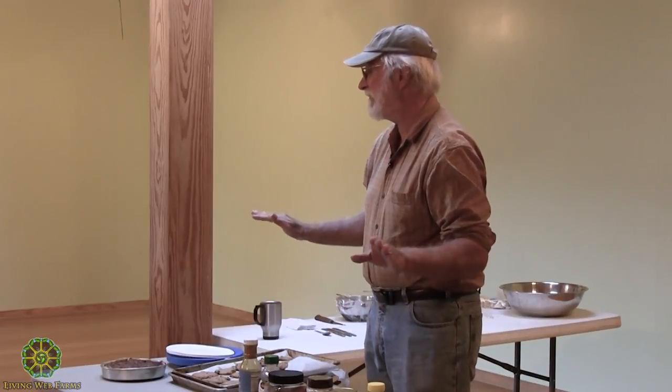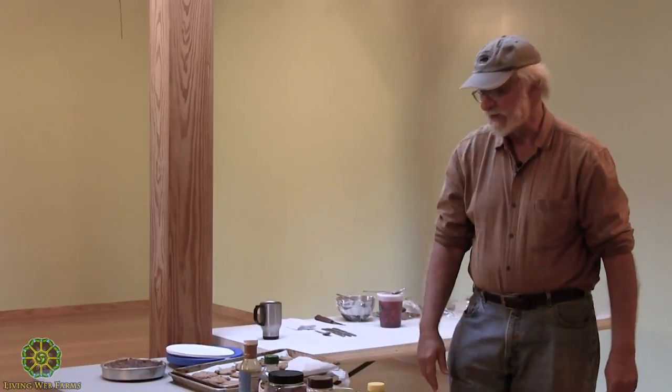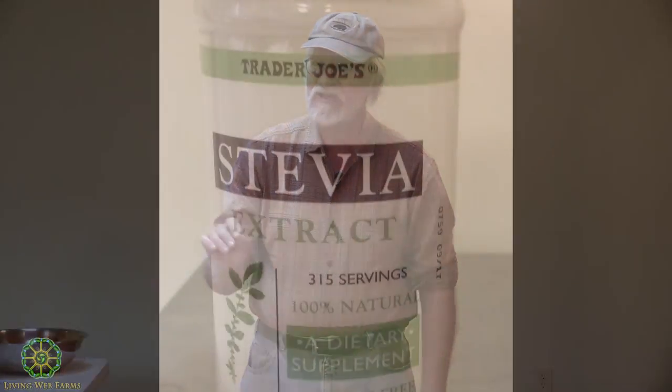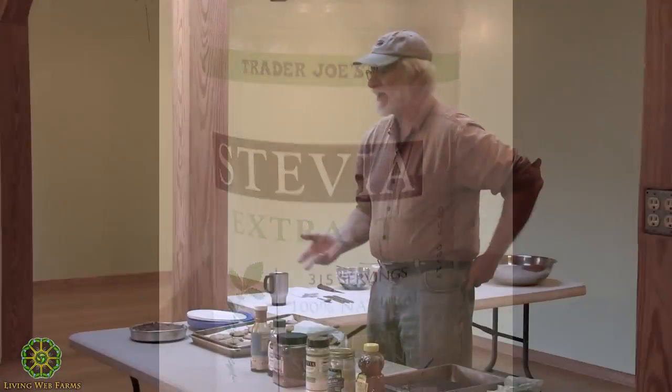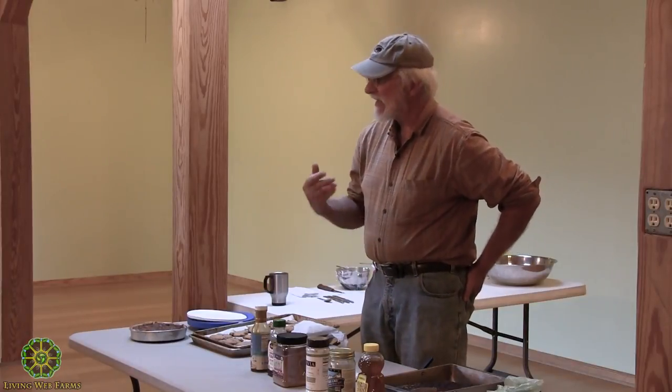Just cut the sweetener in half, then taste it and see if you need it to be even that much. The next trick I've learned over time, which allows me to cut even more, is to put a very small amount of stevia in. Somebody said the least-aftertaste stevia they knew was Trader Joe's, and I kind of agree. So I buy Trader Joe's stevia extract — don't use very much. All these recipes have somewhere between a sixteenth and a twelfth of a teaspoon, but that's enough.